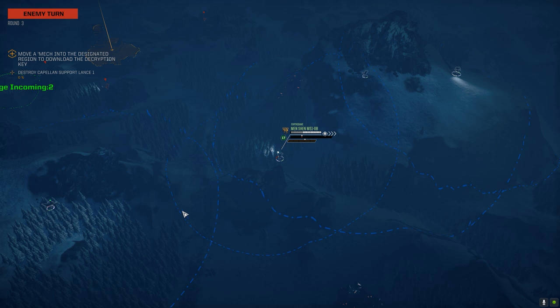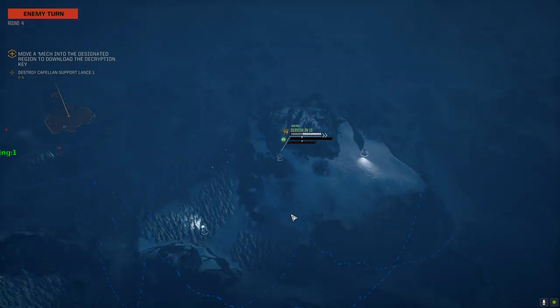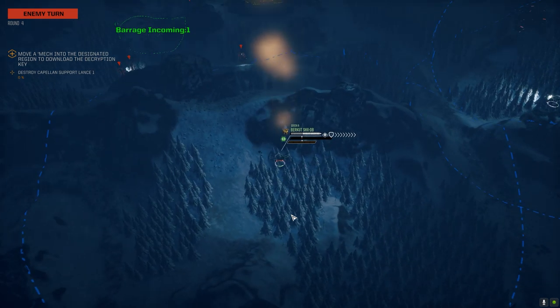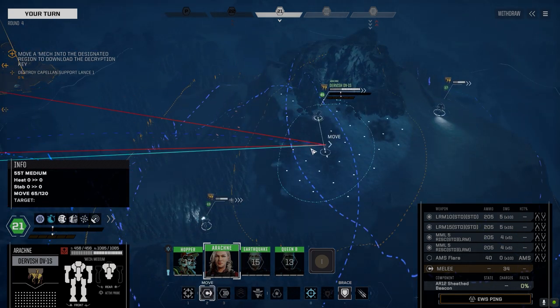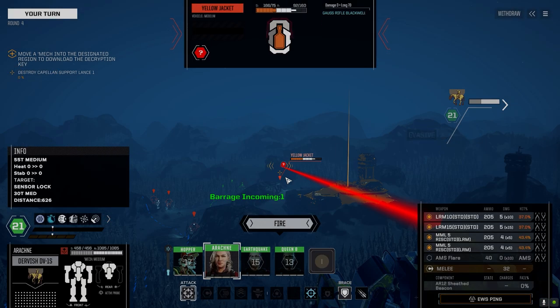Oh, who's that down there? Got another mech down there. Eight against four - we've got some pretty good odds, two of them are vehicles so far. Black Knight, eh. Where do we get direct line of sight with the Archer? It's coming. Men Shen is still out of range - kind of frustrating. Let's get up here and see if we can take care of that Yellow Jacket. One less Gauss rifle on the field is a good thing.